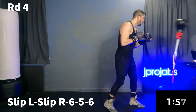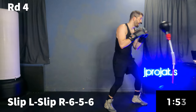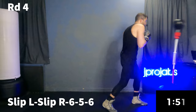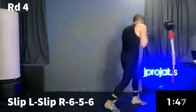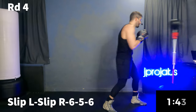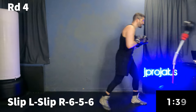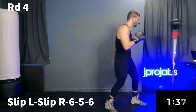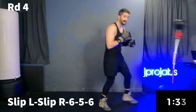Now let's work part two — slip lead, slip rear, six, five, six. This is a tricky one. You've got to just find your own rhythm here. Slip, slip, six, five, six. You're doing great.